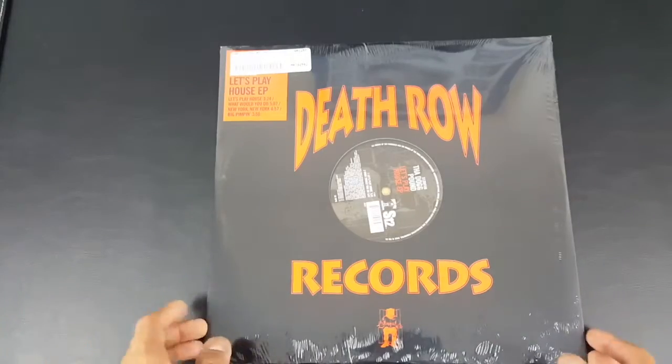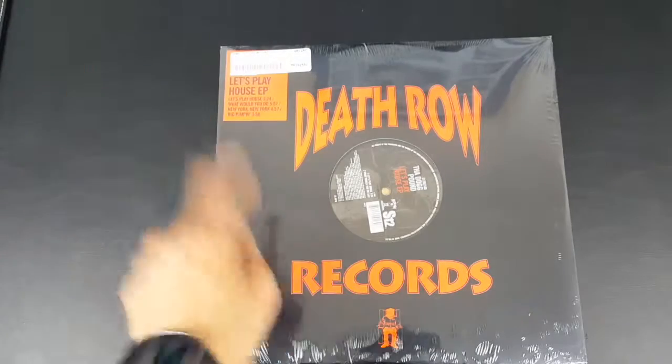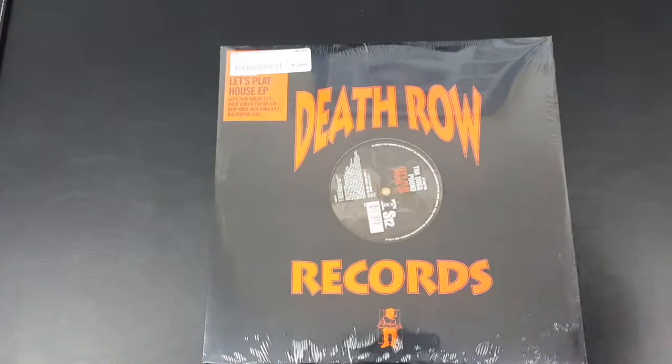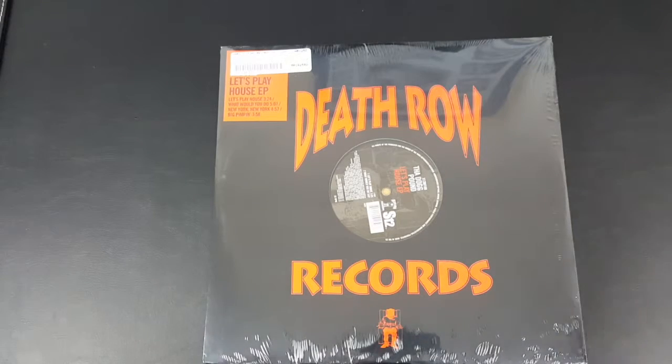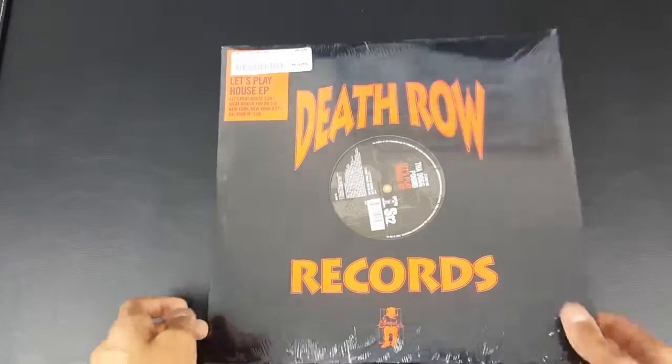I mainly bought this for Let's Play House because it's such a good single. I know I could have bought the Dog Food album vinyl, but some of these vinyls are quite expensive and I only wanted certain songs from that vinyl. So it's kind of good, this vinyl.